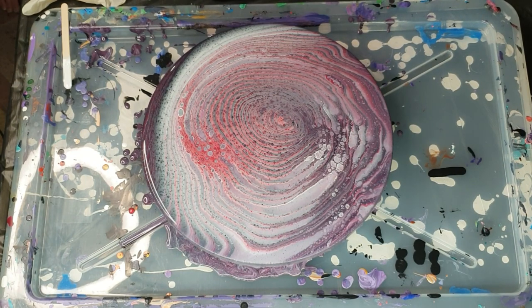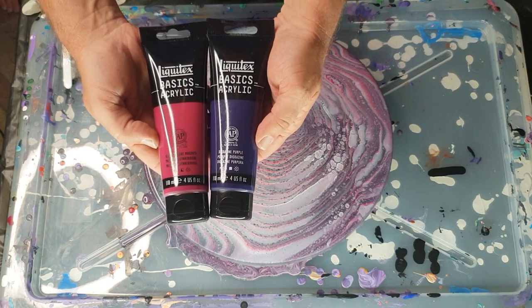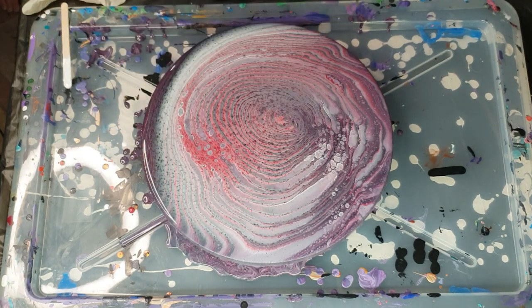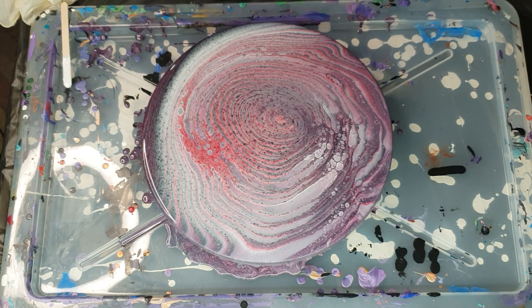So while I've got my paints out I'm going to try another one of these but using Liquitex Basics. I have Quinacridone Magenta and Dioxazine Purple, made up as 9 grams paint, 18 grams Floetrol, and 8 grams water. I've also got the same mixture of satin enamel: 16 grams white Montmartre paint, 11 grams satin enamel, 27 grams Floetrol, and 8 grams water. It's way more paint than I need but I made this up for the last pour and I'm going to use it in this one as well.